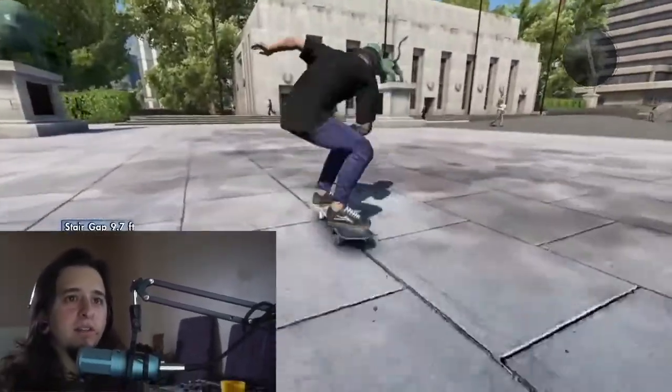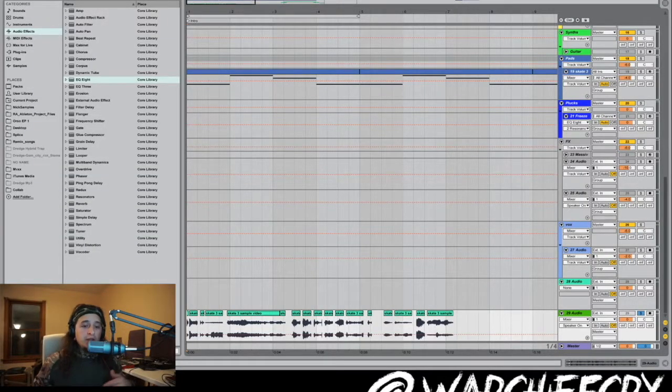Alright, I think we got all the sounds we need. We got all our sounds, let's take a listen to them. To start off the beat, I used this sound.